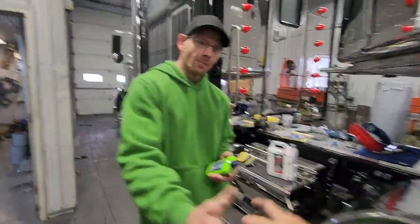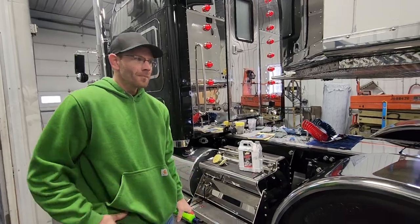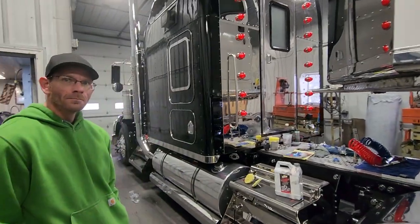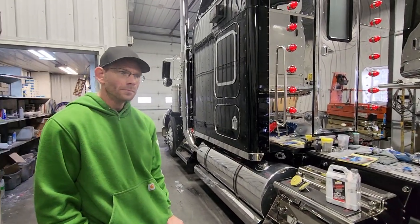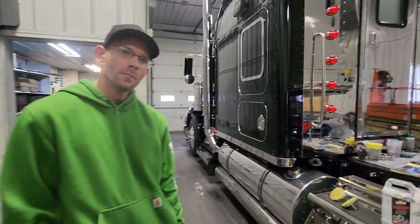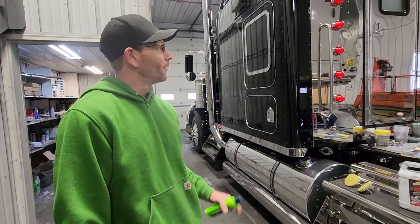Thank you for taking the time out of your busy schedule here on Sunday morning. You're making the magic happen. You did a beautiful job on the truck and the trailer, and you just mentioned that you think we did it right because you did a lot of stainless, which is a little easier to keep nice. But how do you keep it in the real world — both the aluminum rims and tank and the stainless?